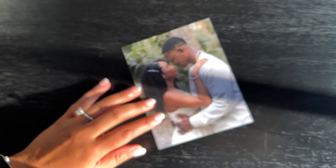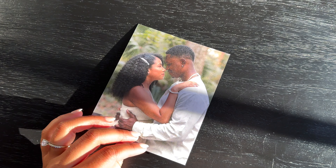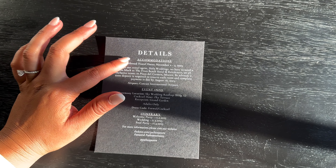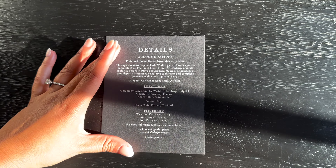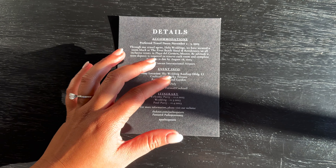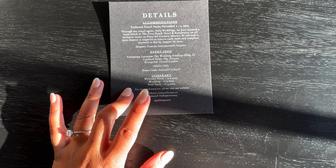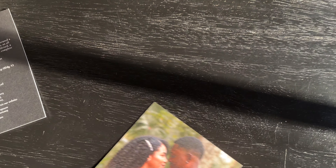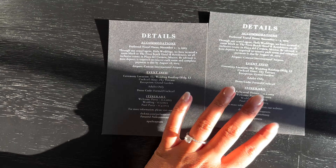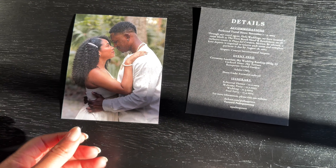For the details card I made them on Canva. The back side has our engagement photo, and the front has all the details — general information about accommodations, preferred travel dates, booking through Hola Weddings which was my travel agency, event info, location of all events, dress code, itinerary, and our wedding website. I actually printed two versions: one includes the rehearsal dinner itinerary for close family and friends — I printed about 25 of those — and then about 75 of the standard version.